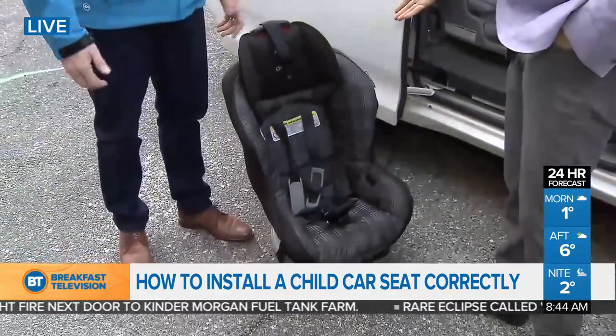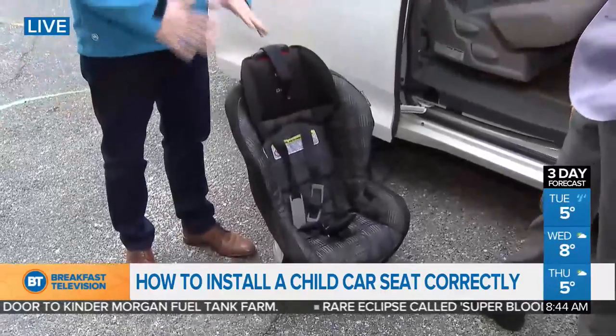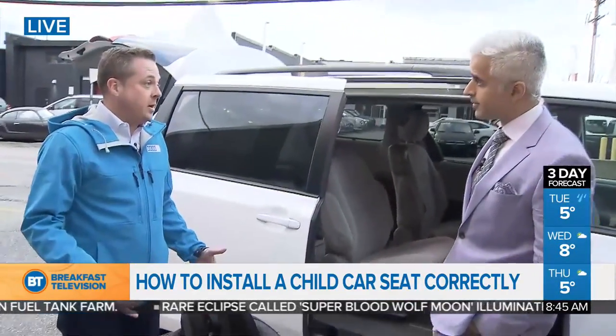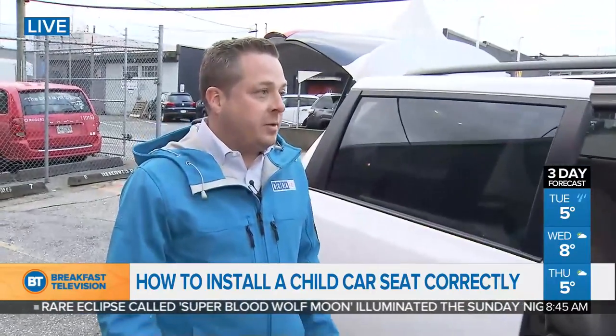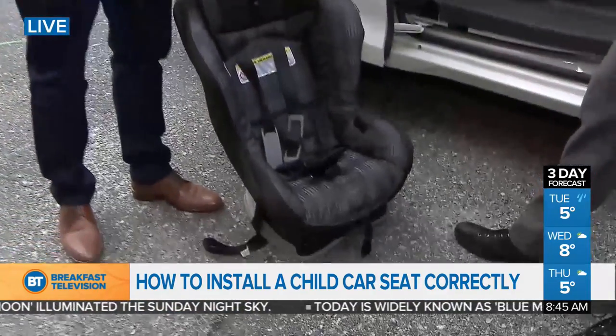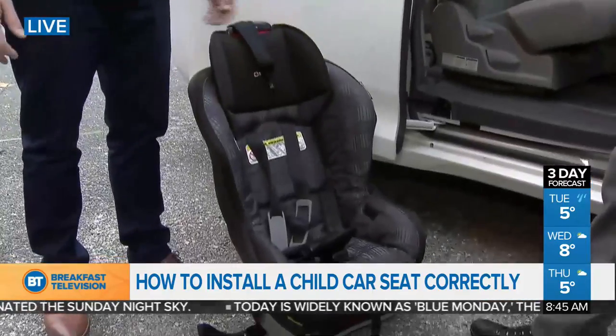How do we know we've got the right car seat for our child? The first rule of thumb is always read the manufacturer's instructions — you can check BCAA.com for more information. In general, keep babies rear-facing as long as possible, and then when they graduate, a seat like this one would fit a three-year-old around 30 pounds, which is what we're installing today.